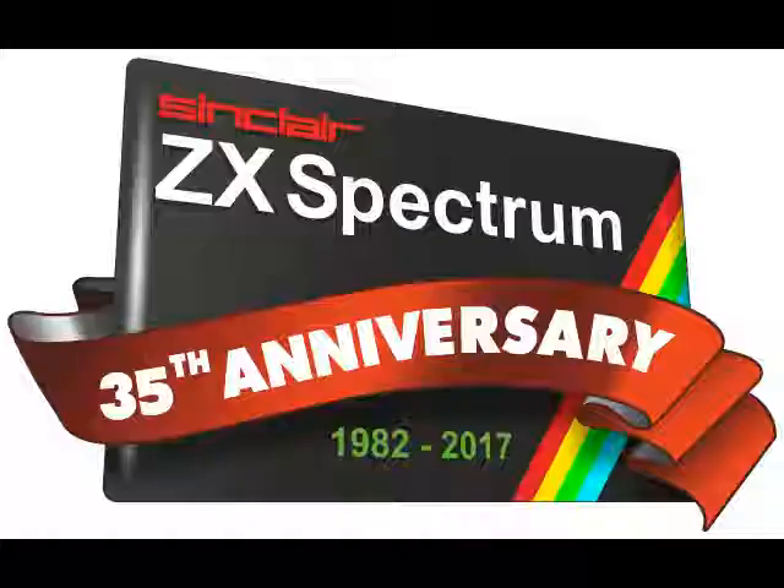35 years, and still going — happy birthday ZX Spectrum!